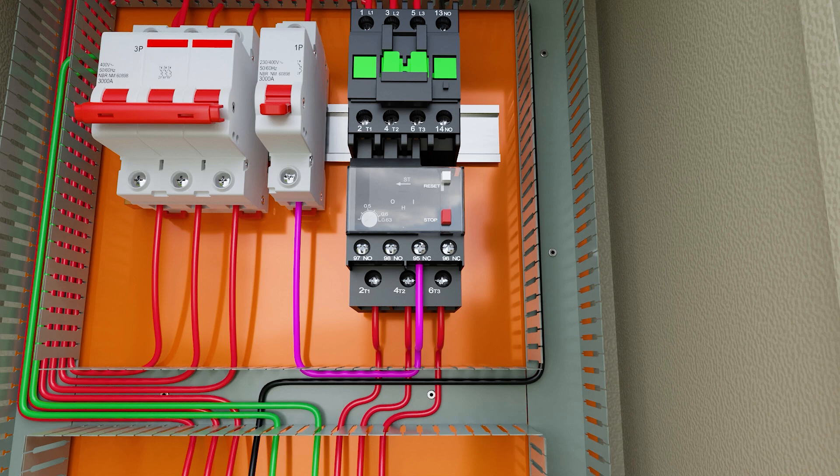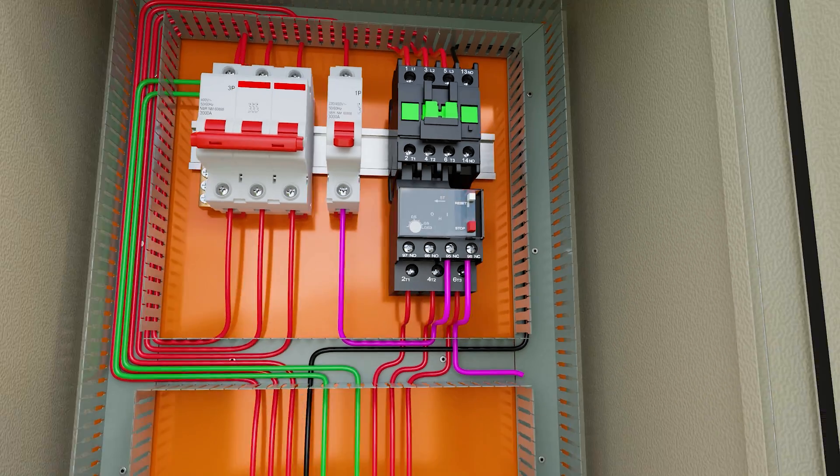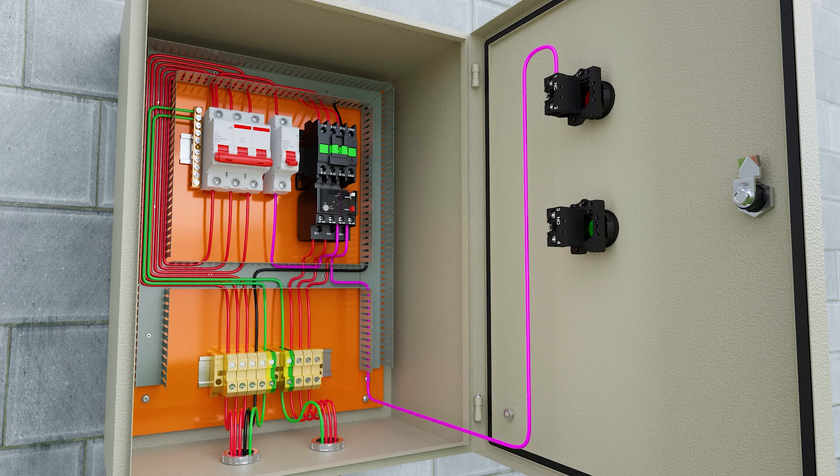Then we leave with a conductor on terminal 96 of the thermal relay and connect it to terminal 1 of the normally closed red button. I'm using the purple phase wire so you can understand that it is the control circuit being made.